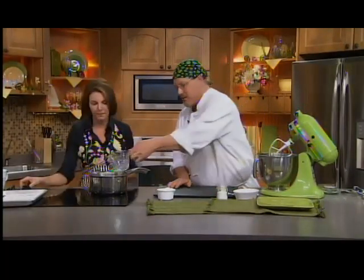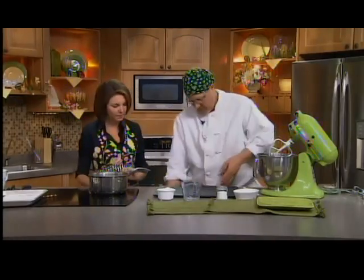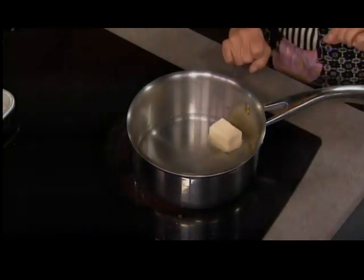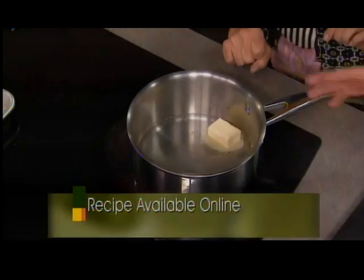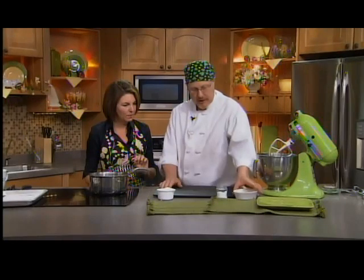First thing we're going to do is just take a normal size sauce pot. We're going to add one cup of water, turn up the heat to a boil, and we're going to put three tablespoons of butter and just a pinch of salt. Once that comes up to a boil or just starts to get warm, we'll stir in one cup of flour, and then we'll transfer it over to the mixer and put in the eggs.